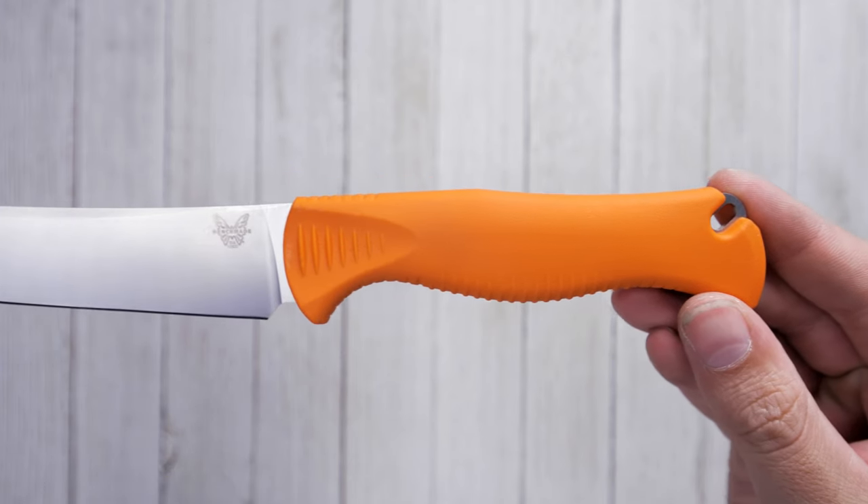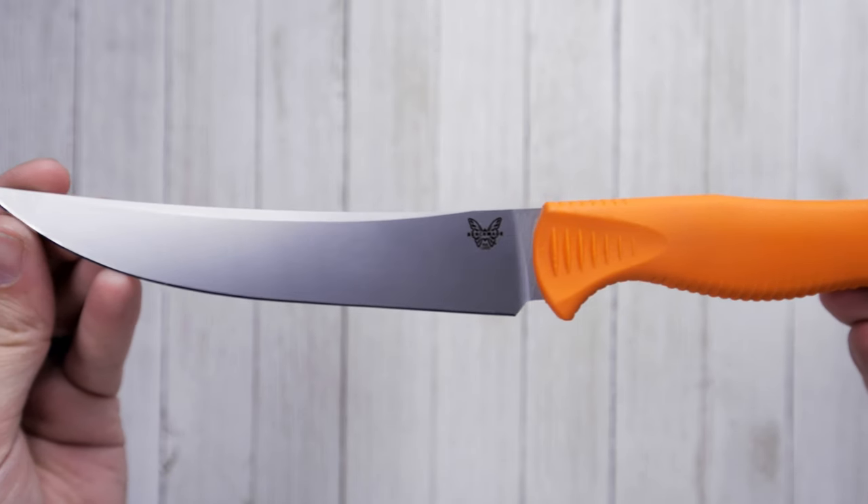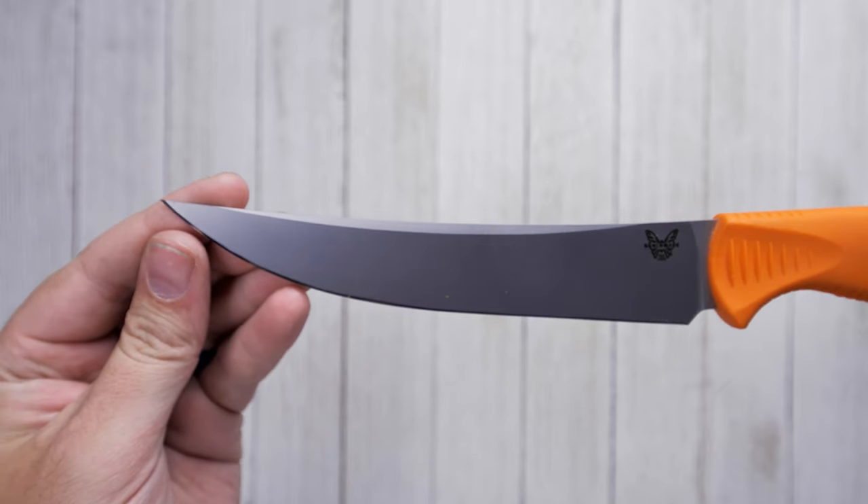The blade of the Meat Crafter is made from CPM 154 stainless steel, a high-performance steel alloy that allows for excellent edge retention, toughness, and sharpenability.